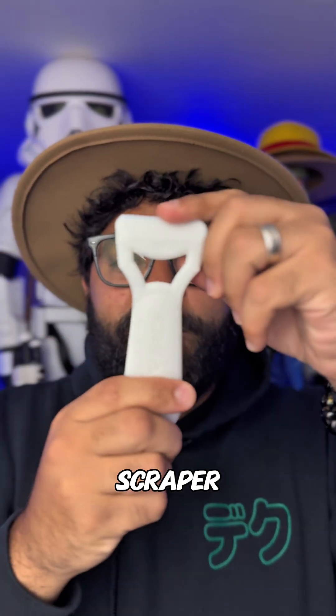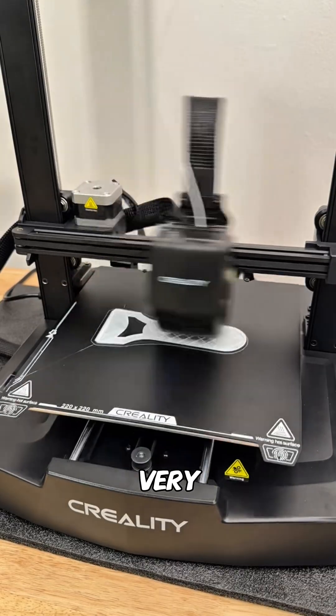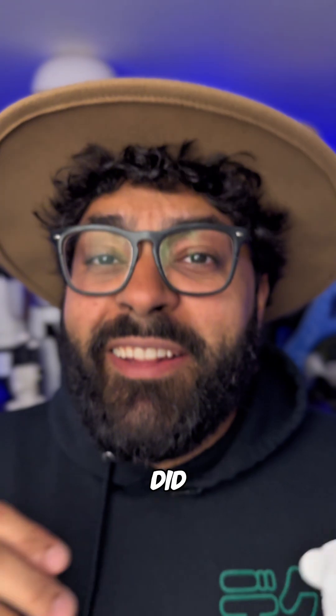This is the very first thing that I printed — it's a scraper. Creality actually had this in their files so it could be one of your very first prints, and let me tell you this thing does come in handy when you're scraping off all that excess.